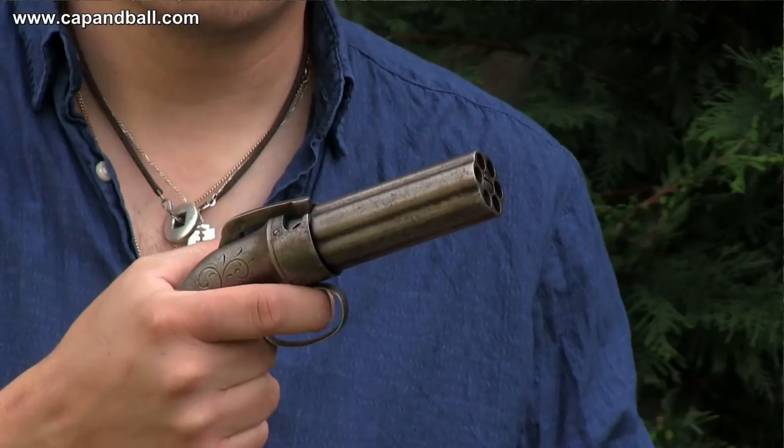This Allen-Thurber pepperbox is one of the most advanced pieces. It has a double-action system but no sights at all, showing that this pistol was meant to be shot from point-blank range. This is the true last line of defense. Let me show you this pistol and the history of the factory.